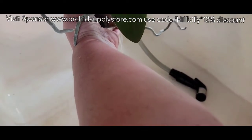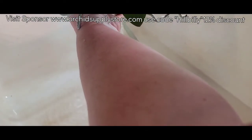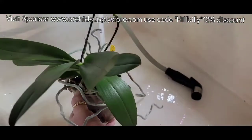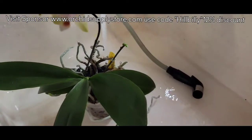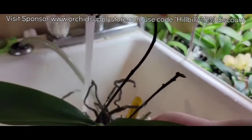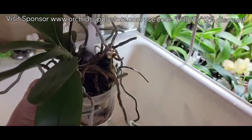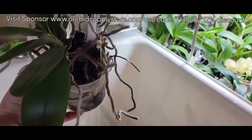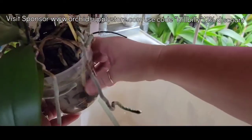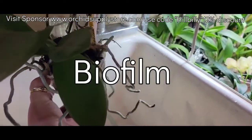The water is tepid — kind of on the coolish side but warm, like what you'd put a baby in to bathe them. You don't want it to be too cold or too hot. You just let it run through the pot. I sometimes take my hands and just rub the outside of the pot. You can feel almost like a film sometimes on your pot, and rubbing helps wipe that film off. I know that the pot is clean — all the algae is gone, everything is out of there.